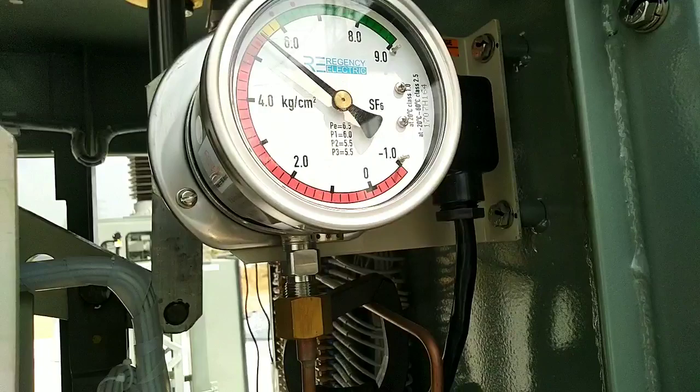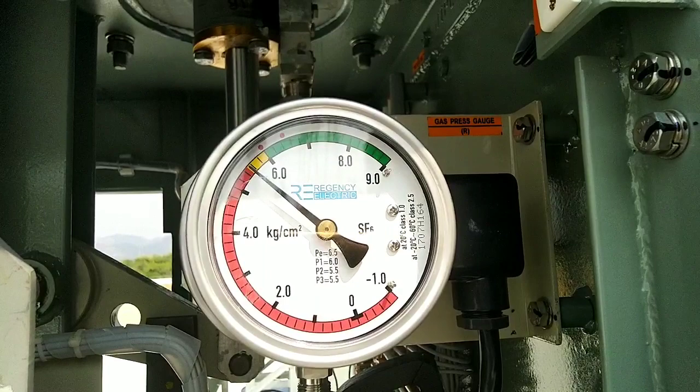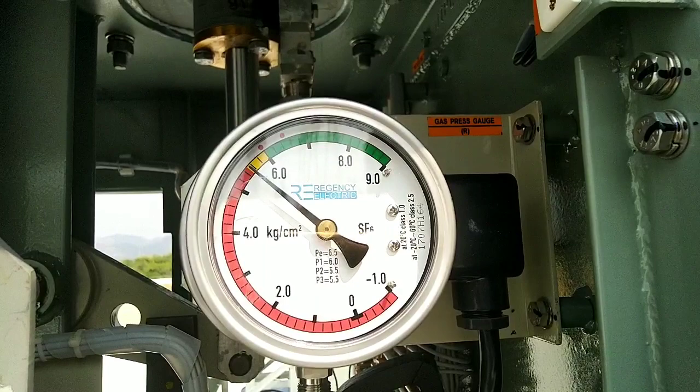After filling up to 5.5 pressure bar, the NO contact will make and the lockout will release. After 6.2 bar, the alarm contact will open. After 5.5 bar, the lockout contact will open.